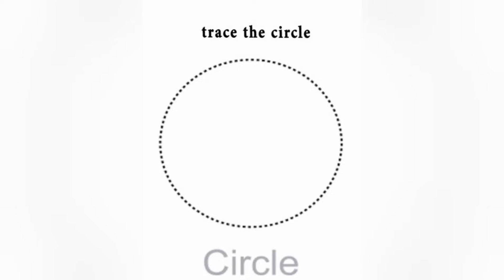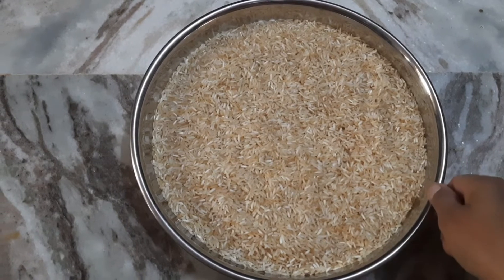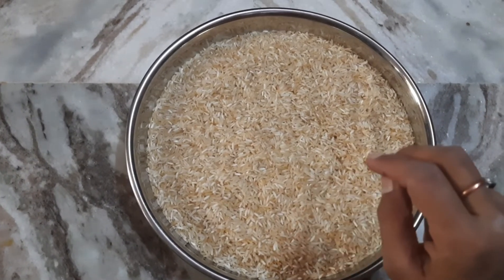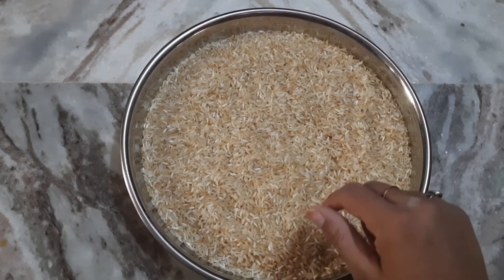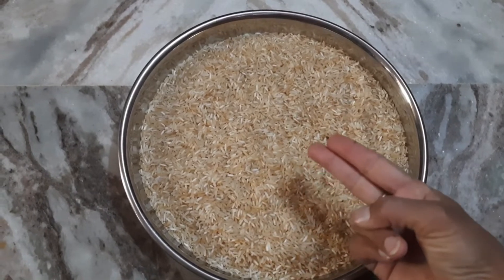Today we are going to learn how to make a circle. Let me start. Baby, see — ma'am has a plate and rice. First, we are going to trace the circle in the rice. We will trace between the rice. Now show me two fingers.